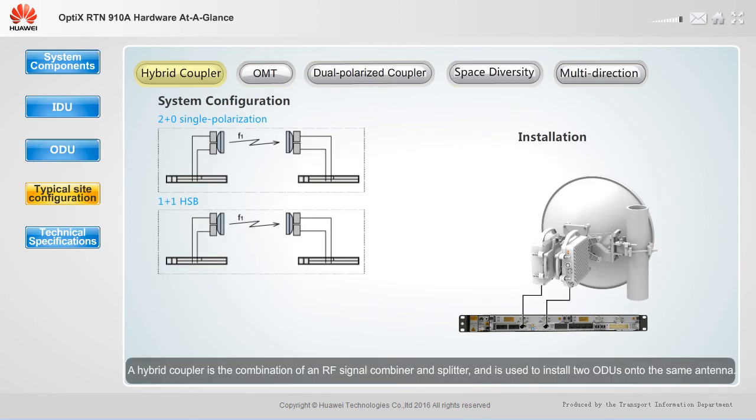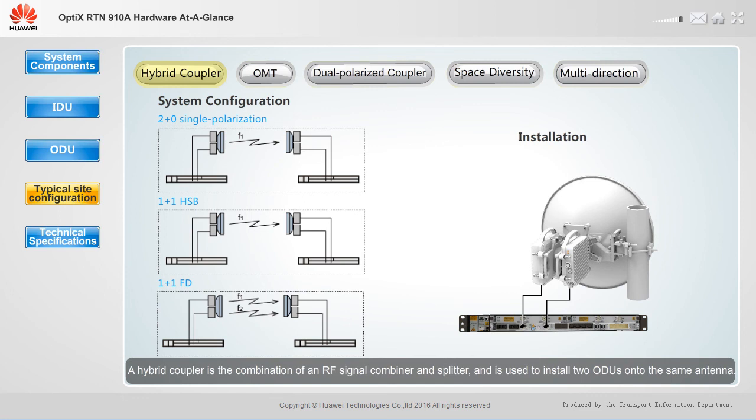A hybrid coupler is the combination of an RF signal combiner and splitter, and is used to install two ODUs onto the same antenna. It can implement various system configurations, such as two plus zero single polarization, one plus one HSB, and one plus one FD. Configurations involving two or fewer RF directions can be implemented by system control boards without the need for IF boards, and require a system control board, two ODUs, a hybrid coupler, and a single polarized antenna.